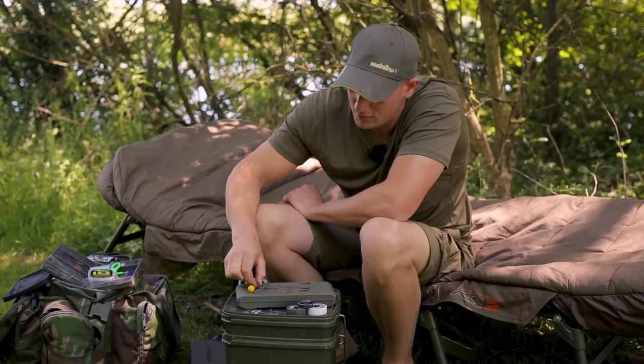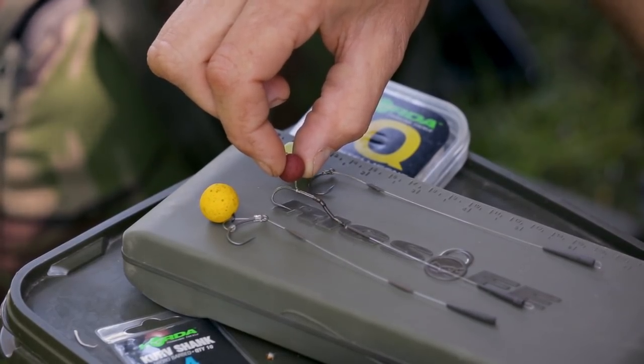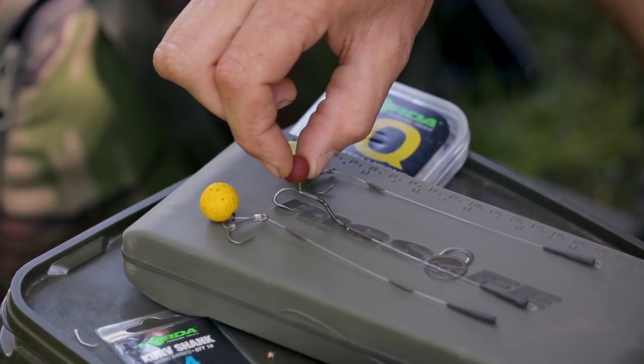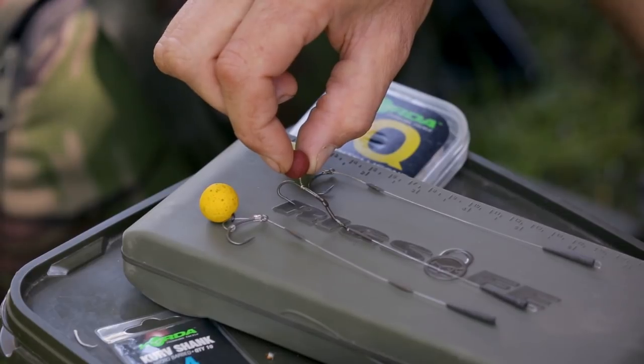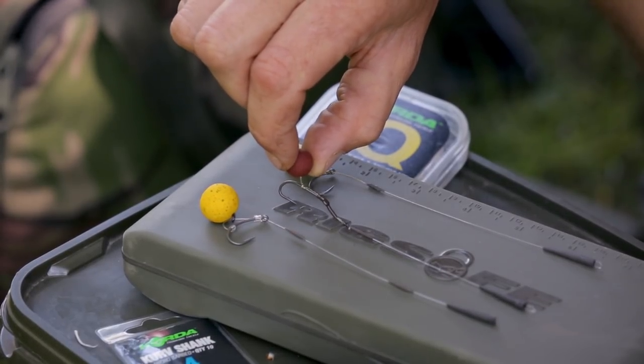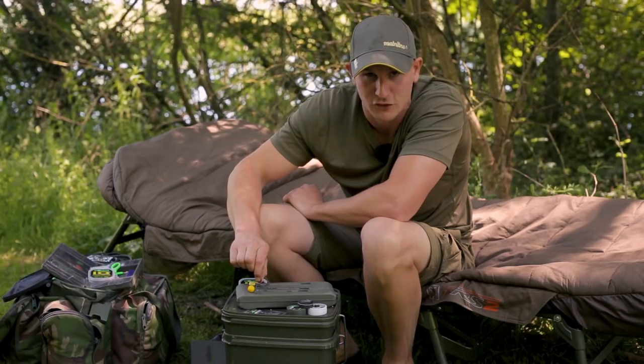Next up I've got not much in the way of counterbalance from the hookbait or the hook, but more importantly you'll see where the braid comes off the shank of the hook there. It's in the middle giving it more of an off-the-point type presentation, nice and poised, ready for a fish to come along.